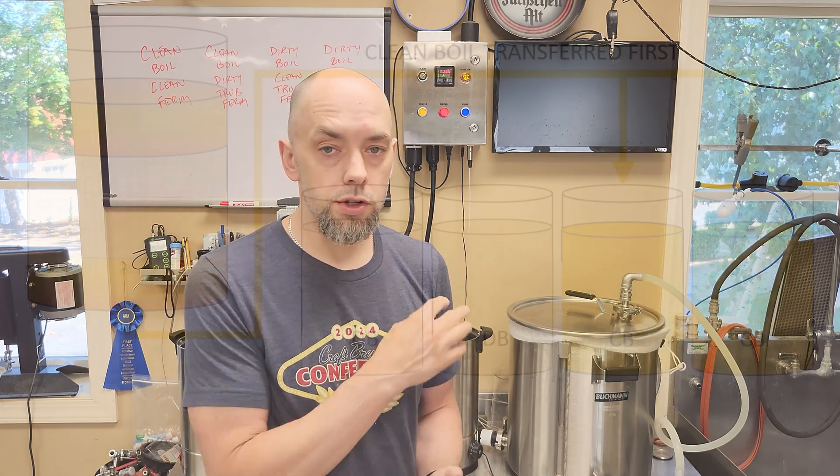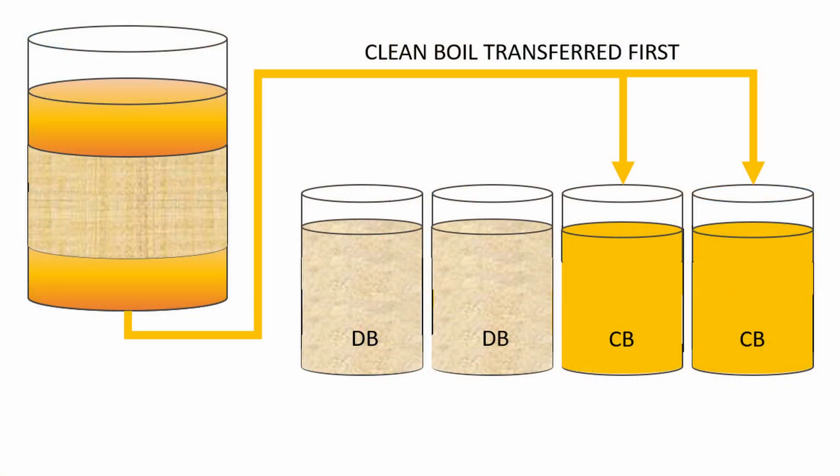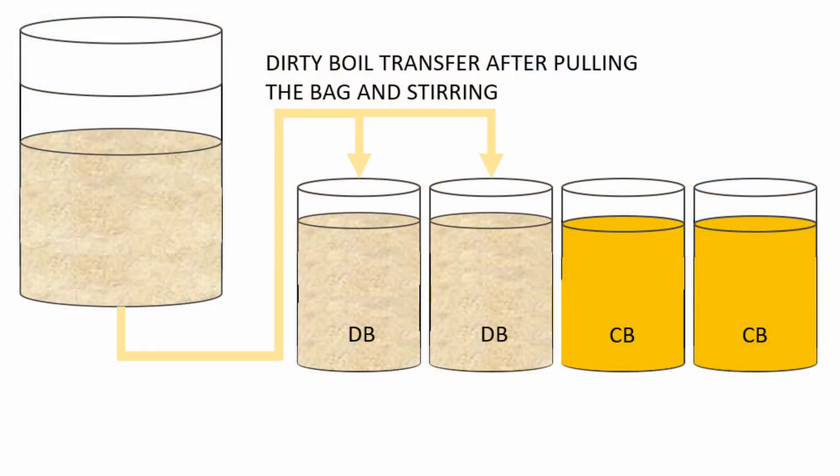The first two smaller Brew Matrix kettles are going to get the super clean wort, leaving all the fines behind trapped in the grain body itself. Then I'm going to pull the bag up, give it a really good squeeze, stir up all the wort in the kettle, and transfer that homogenous liquid into kettles three and four.